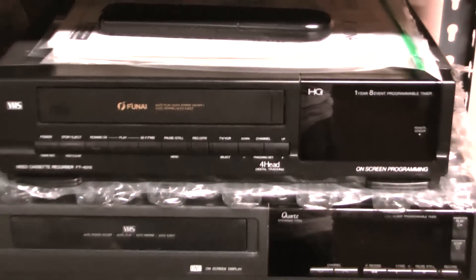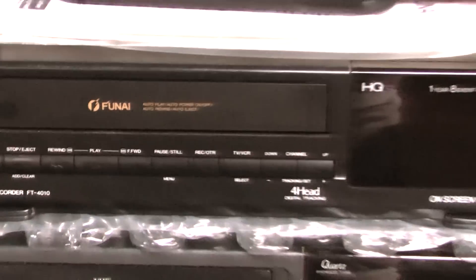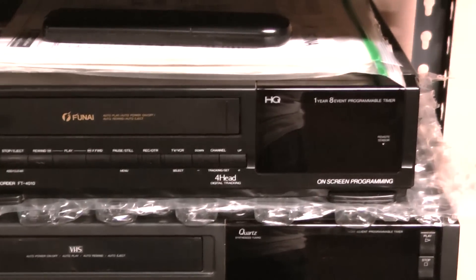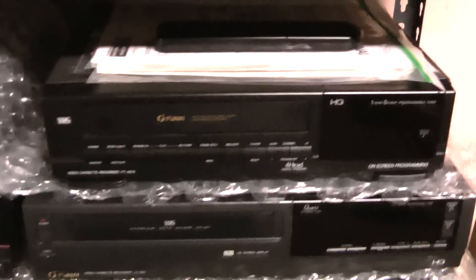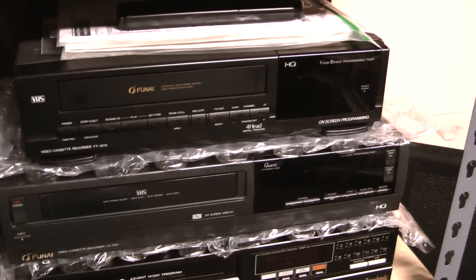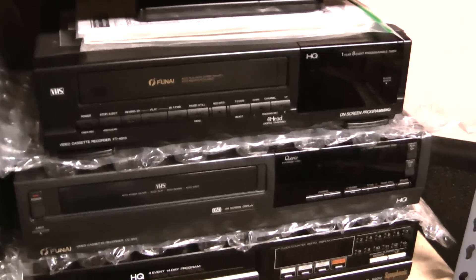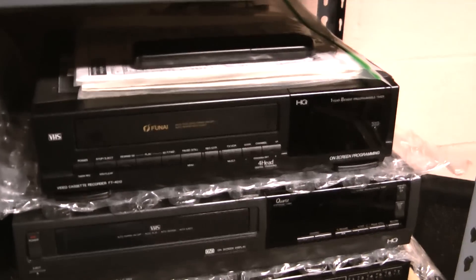Up here is when they started coming to that new design. It's a 1992 FUNAI four-head unit. Made in Japan — the remote's made in Japan, the VCR's made in Japan. It had the newer chassis, and when they first came out with it, it was good. I haven't run across one that didn't work. This one has power supply cap problems, but that aside, it still works reliably.